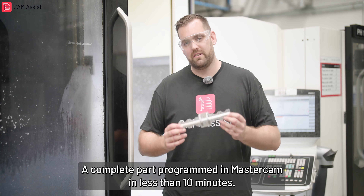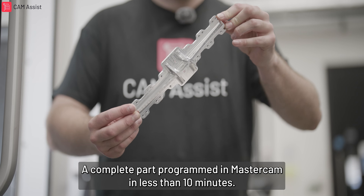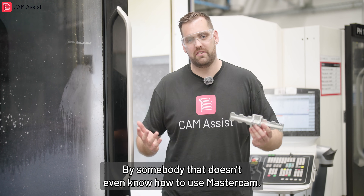And here we go — a complete part programmed in Mastercam in less than 10 minutes, by somebody that doesn't even know how to use Mastercam.